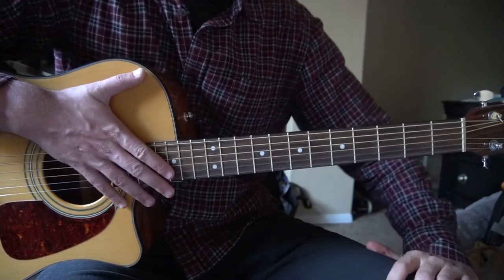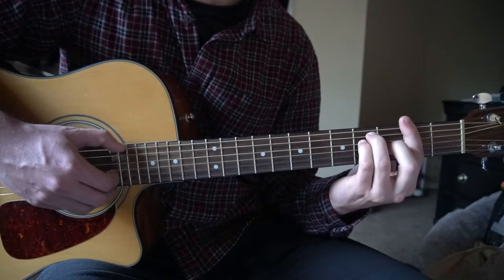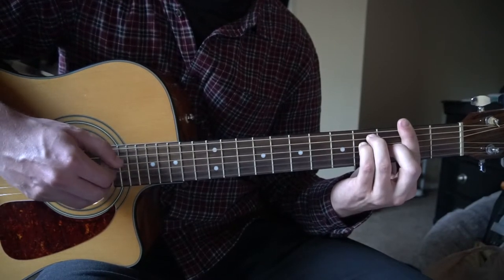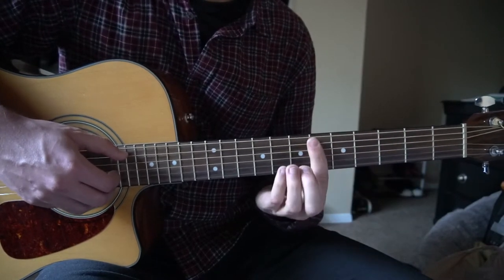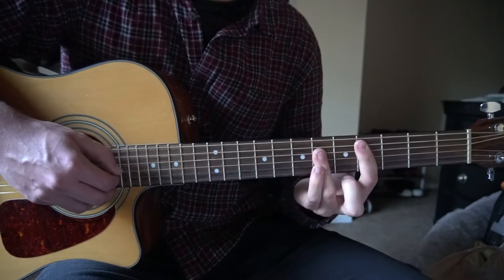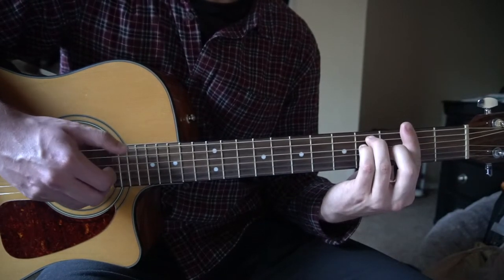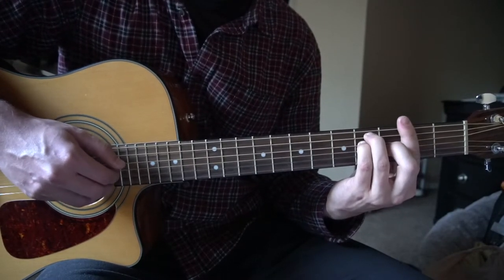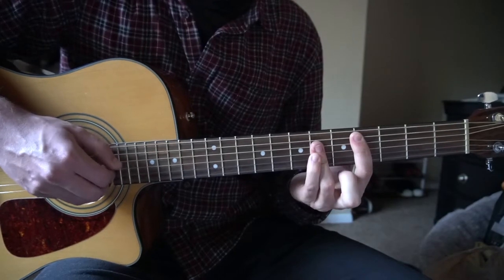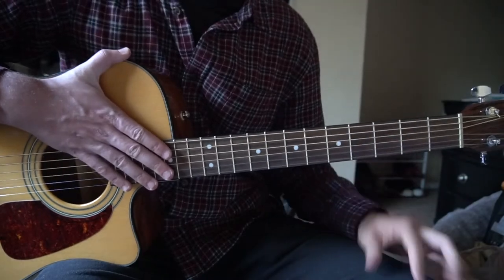So that's the verse. I'm going to go ahead and play through that so we can get the timing down. We're going to start on our F sharp — play that twice. Up to our D sharp minor — you only play this once. Now to your C sharp major. Then F sharp again, play it twice. D sharp minor. To our C sharp major. And that's the verse.